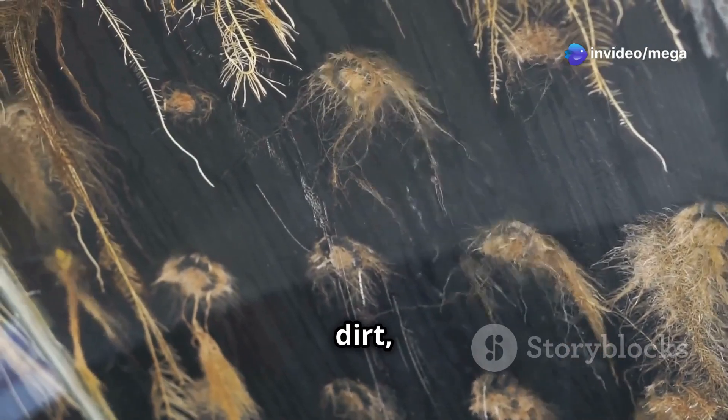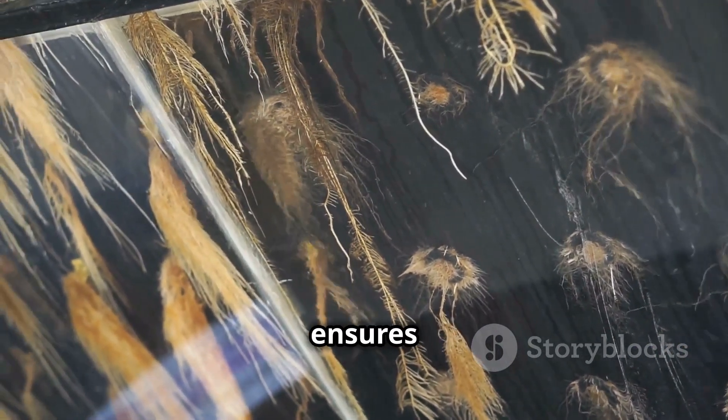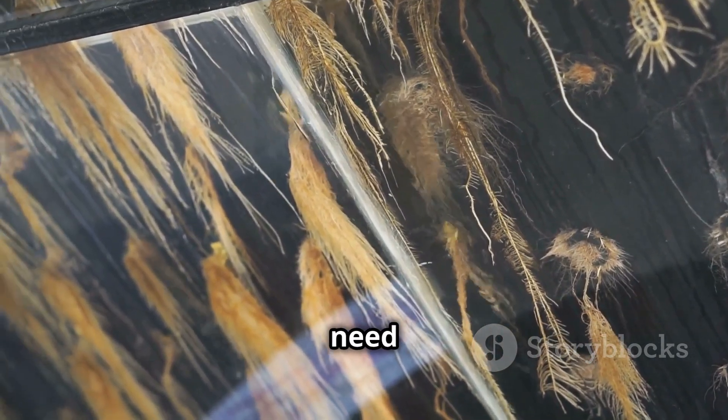Instead of dirt, the plant roots hang in the air and are sprayed with a nutrient-rich solution. This ensures that the plants get exactly what they need to thrive.